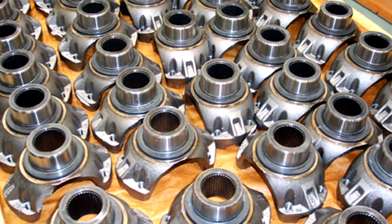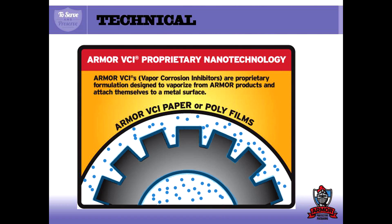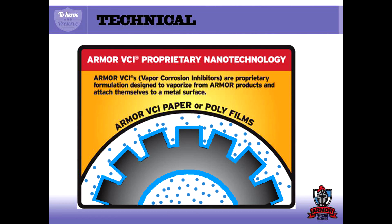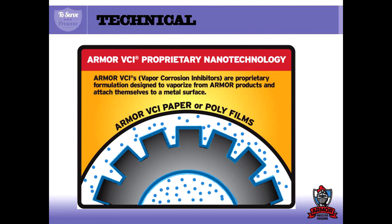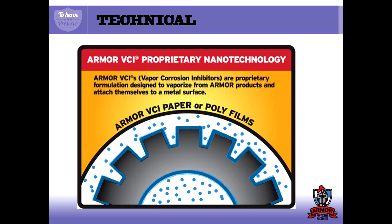The way our VCI technology works is simple. It protects your part from corrosion by emitting tiny molecules that are impregnated in the paper itself. These molecules are attracted to the metal part, then form a thin, microscopic layer of protection.